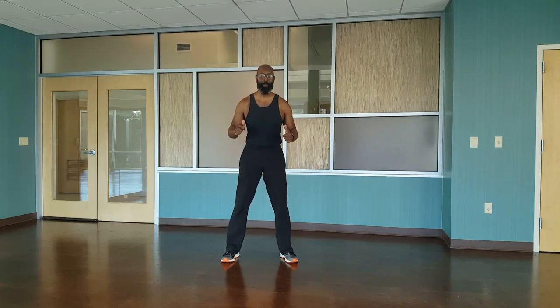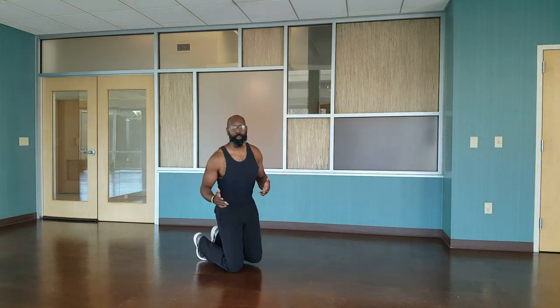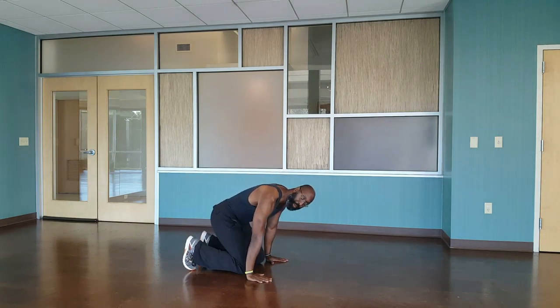How you guys doing? It's Robert. It's Monday, that means it's time for Rob's Moves. Today we're doing an inversion. We're going to go into a tripod position first, and then we're going to pick ourselves up.